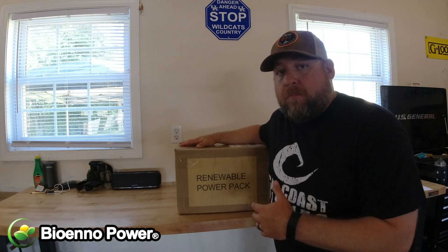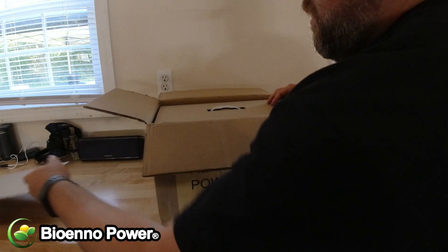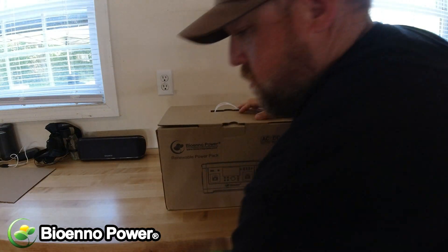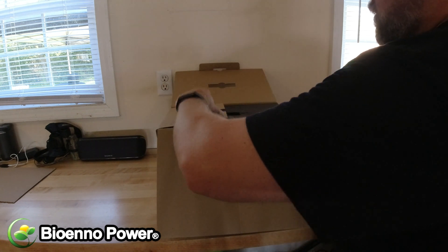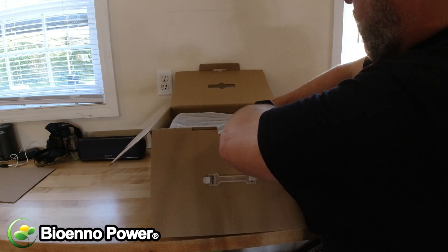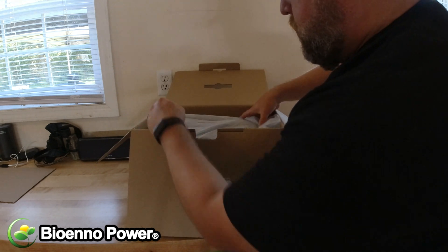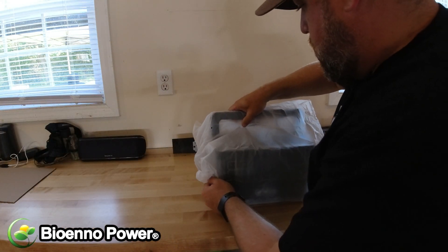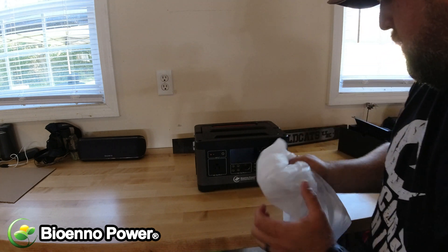So I picked up a renewable power pack from Bio Inno Power and we're going to unbox this thing and see what it's all about. They pack it pretty good — there's a little box here with accessories we'll dig into in a minute. Let's get to what we're after — that little handle — and get this thing out.